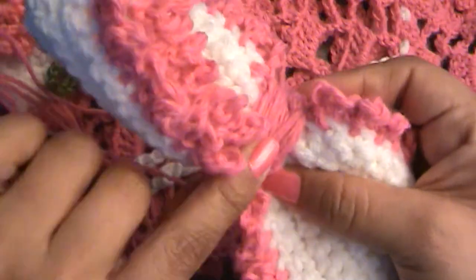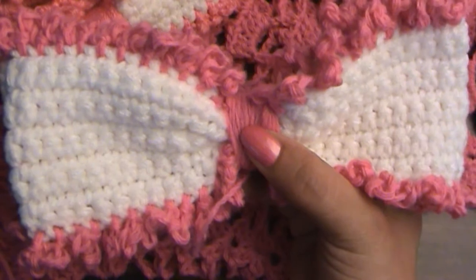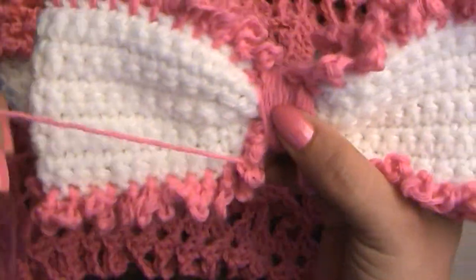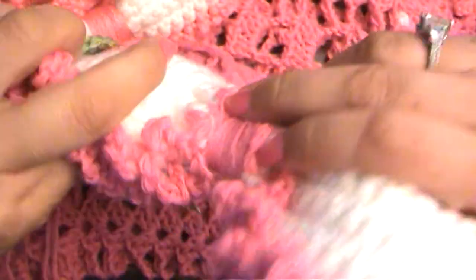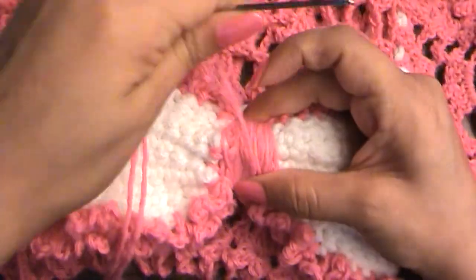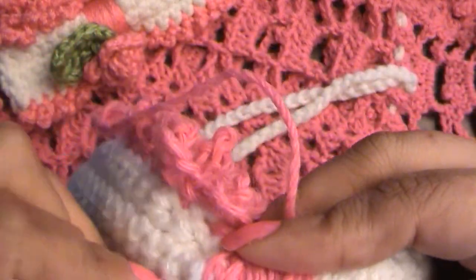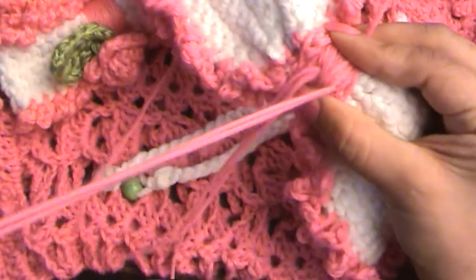That looks good to me, so I'm going to leave mine like that. I'm going to go to the wrong side now, hold on to it nice and tight, and just secure it in the back.